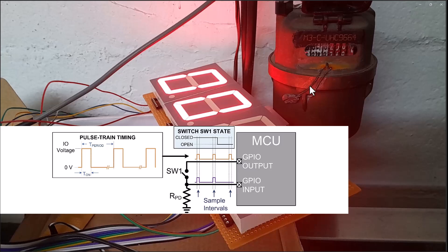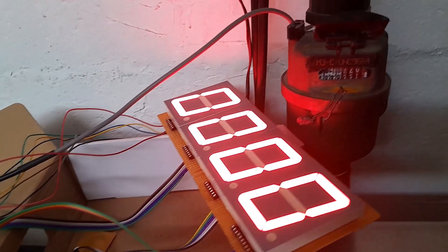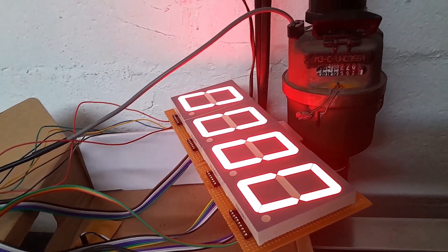If you have that information, it will be easier to program your Arduino to read those pulses as they come in. If you don't, you have to figure it out by designing your own calibration curve — the same way I'm doing here. Get 20 or 10 liters of water, let it flow at different speeds, see how many total pulses you're getting, and based on that you can calibrate your water meter reader more accurately.